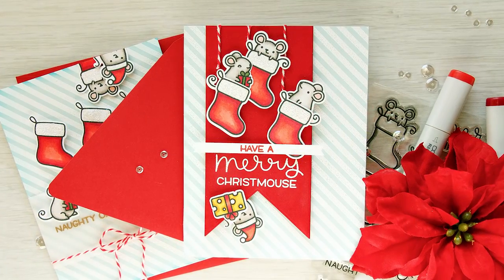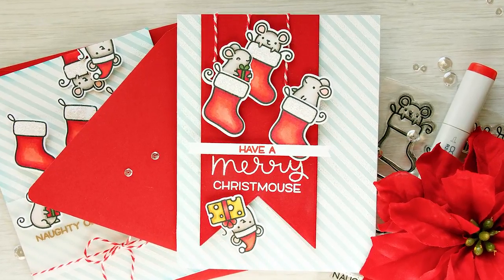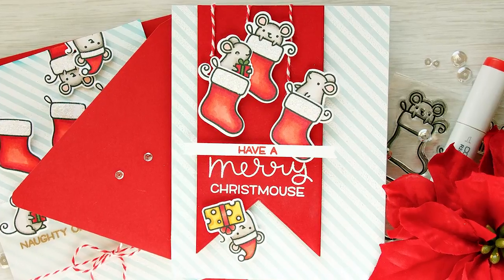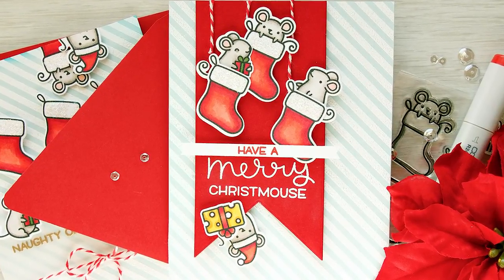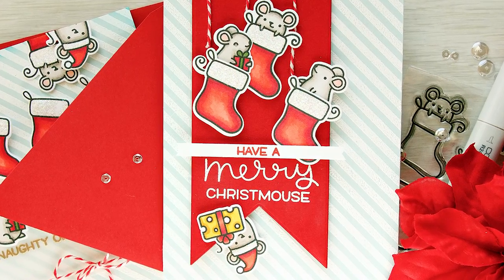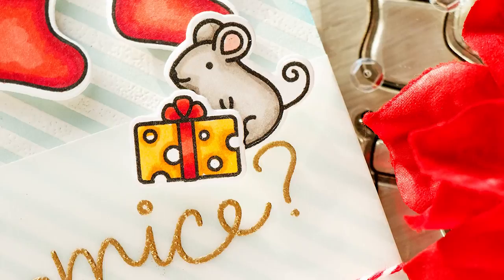I missed this stamp set the first time around, so I was very happy to learn that Simon will have it back in stock and available for purchase, as I think this set is simply so adorable and so stinking cute — you cannot go wrong with this. So if you're looking to send a card to somebody with a nice sense of humor, this is a great set to get.